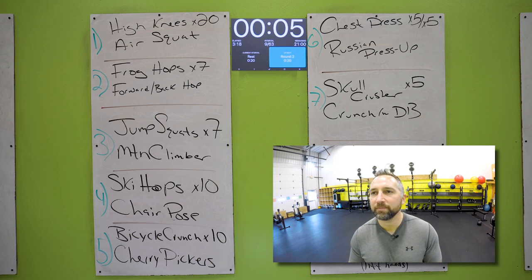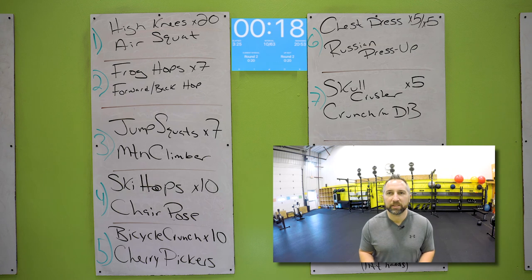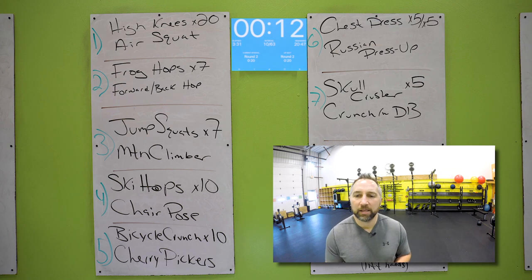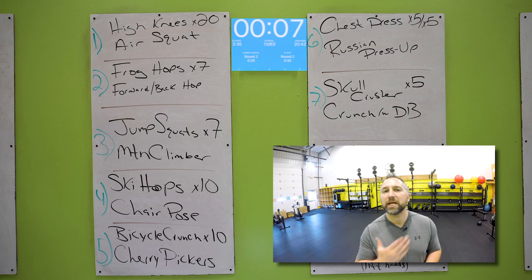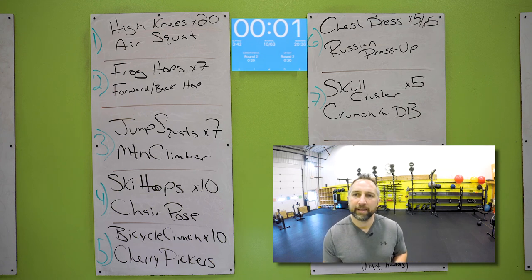All right, back to those high knees. Are you ready? Let's do this. Hands out in front of your waist, drive those knees up. 20 of those — shouldn't take you more than 10 seconds to do 20 high knees. And then you have air squats for the rest of the time. Get your butt down below your knees, stand up straight every single time. Keep your chest up. Good job.